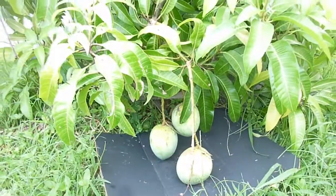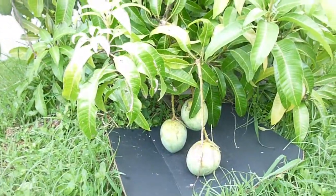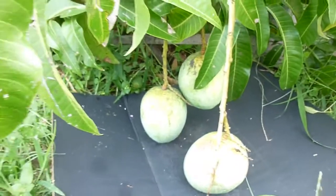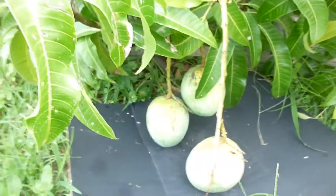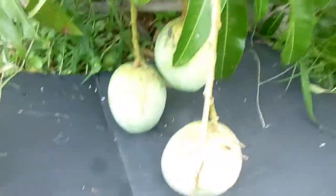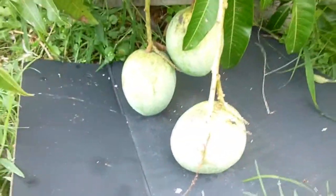Good morning. This is Eat the Plants and it is June 28, 2016. I'm doing my update on my Carrie Mango Tree and man, it's got some fat little babies on there right now.